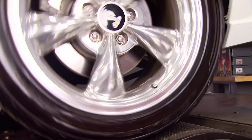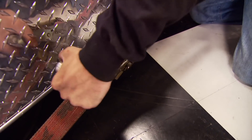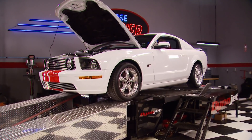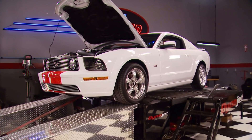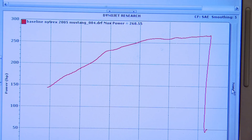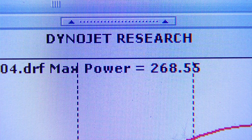Except for louder aftermarket mufflers, this GT is totally stock, and the factory 4.6 engine is rated at 300 horsepower at the flywheel. Our rear wheel baseline of 268 is just about right.